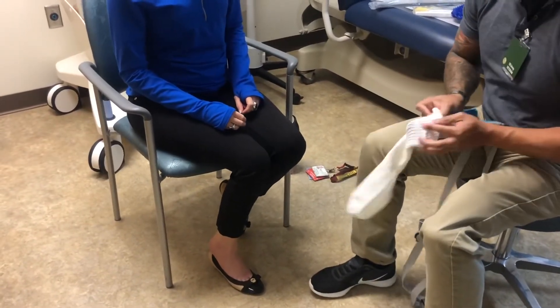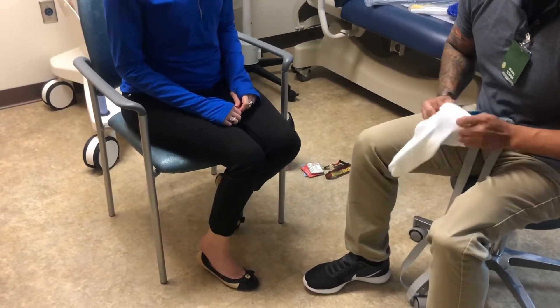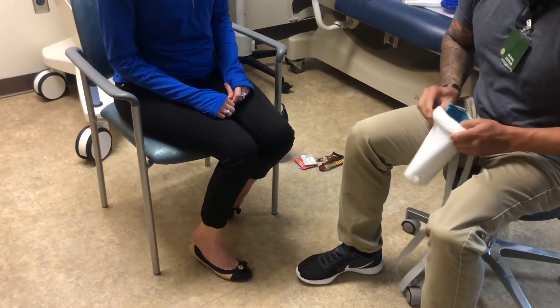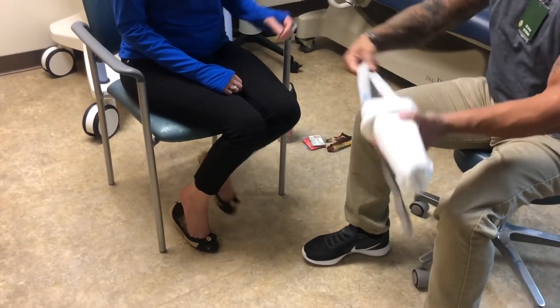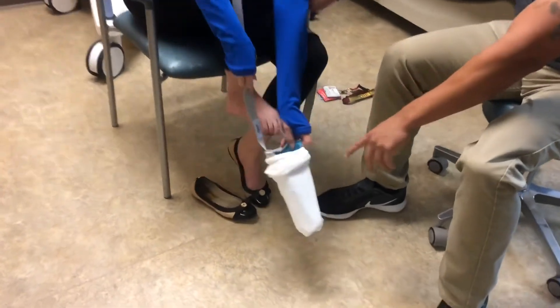For the use of the sock aid, you want to go ahead and slide the sock three quarters of the way up, making sure the end of the sock is at the very bottom of the sock aid. After that's done, you're going to go ahead and place the sock aid on the floor and use both straps to slide your foot in and pull up as you put the sock on.